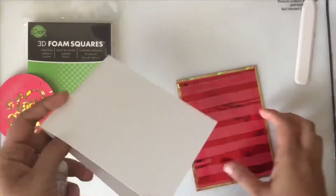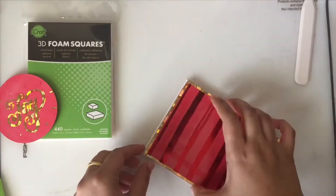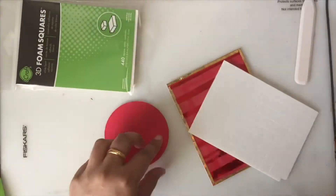To assemble the card, I adhered the piece of red cardstock onto the A2 card base, and I used 3D foam squares from Thermoweb to adhere my sentiment panel onto the card base.